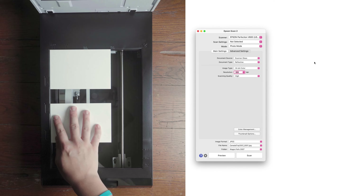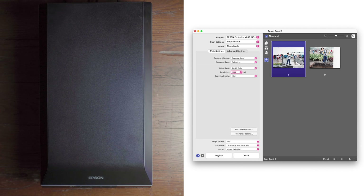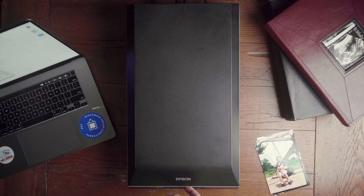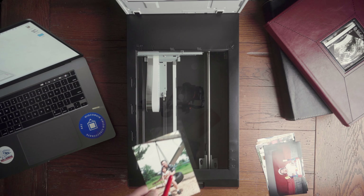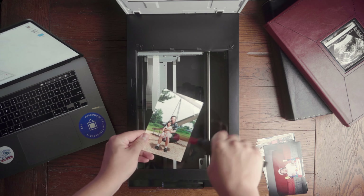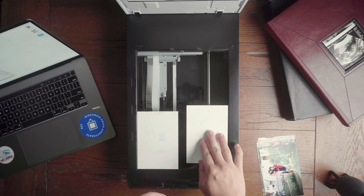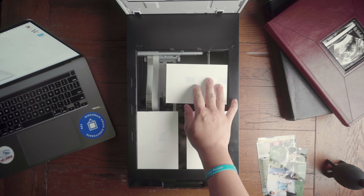Once that's done, you can finally get to scanning. Place your photos on the flatbed as straight as you can, preview what the scanner sees, and adjust as necessary. Some scanners can make selections for you, otherwise you just click and drag to select what you want to be scanned. Press scan and that's it. Keep scanning, upload to organized albums in Google Photos, and you'll be done in no time. It might be useful to have a can of compressed air or a manual dust blower to clear off your photos or remove any debris from the glass. The more time and effort you put in now, the less work you have to do later.